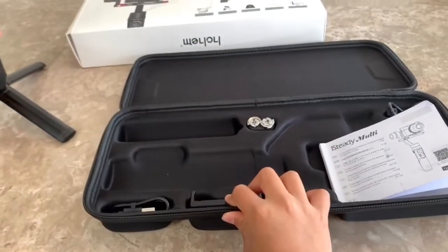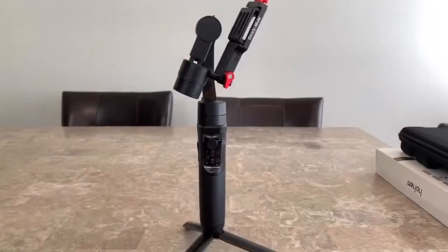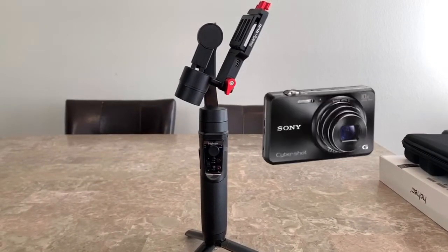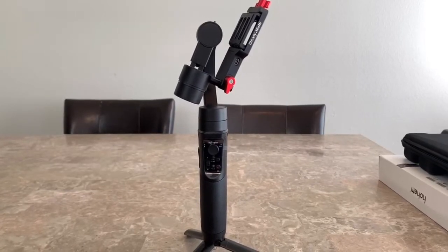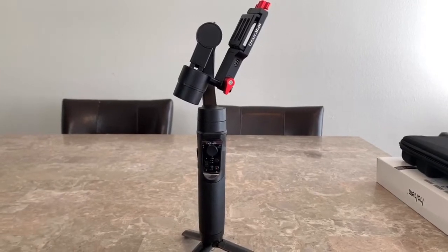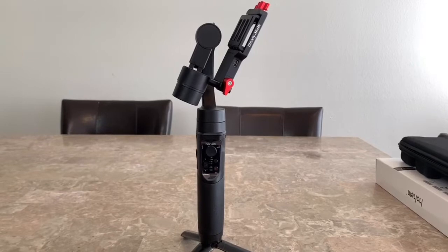This small tech gimbal can be used on a smartphone, a digital camera, and an action camera. It's $169 on Amazon — the link is down below. This video is for beginners like us, and this is our first gimbal.